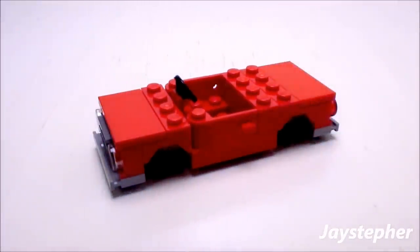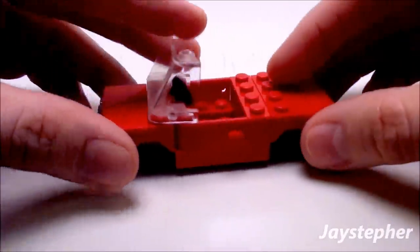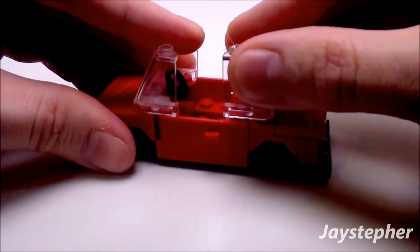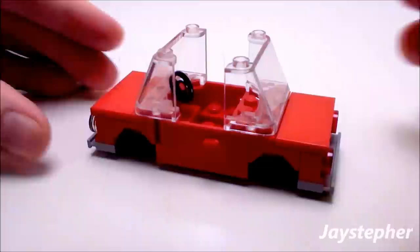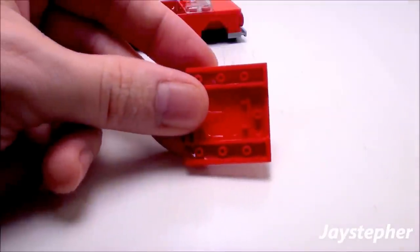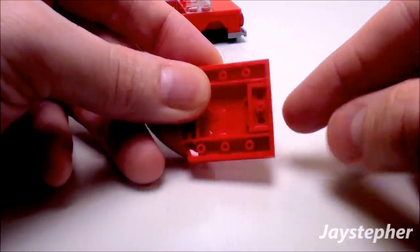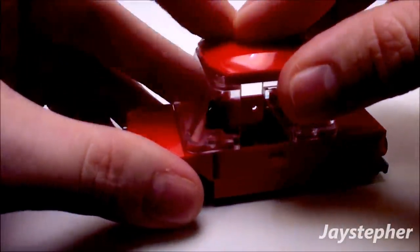Now we have the interior. Let's grab two 2 by 4 by 2 windshields — place one for the front windshield and another for the rear. Make sure everything is securely fastened. Now let's assemble the top of the cab using a 4 by 4 by 2 thirds hood and a 1 by 2 plate. Place the plate on the side of the hood to fill in the void, then place the top of the cab on like so.